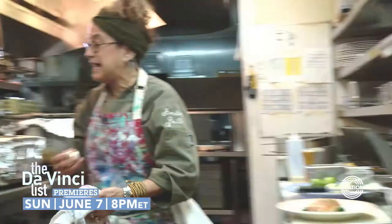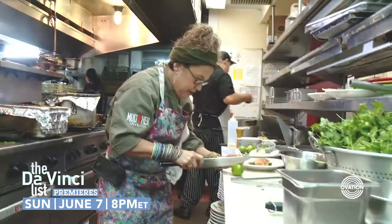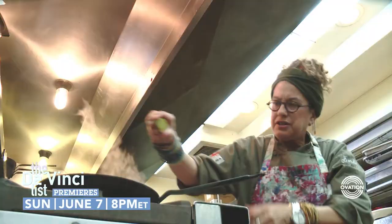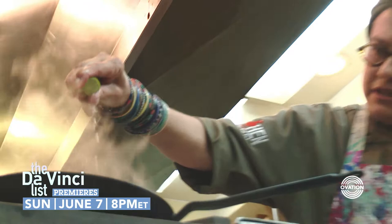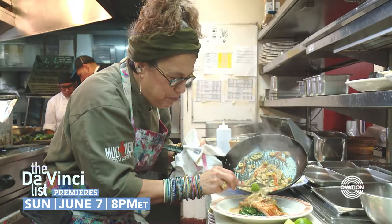We're just gonna take a little bit of butter because I can't resist my French training. A little bit of fresh lime — take the lime, squeeze it, and then drop the lime in. You bring the sauce a little bit together, so it's a pretty simple dish. You can see it's very simple, but really yummy.